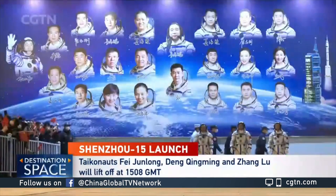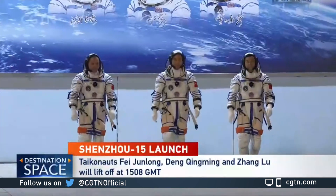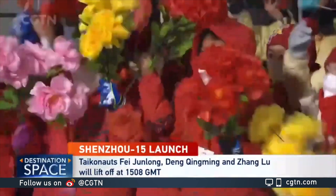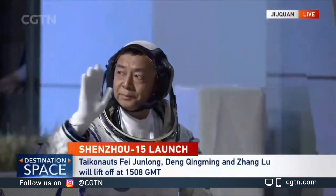There they are — the three crew members that will embark on Shenzhou 15, China's latest manned mission. We've already seen these three crew members; they were introduced to the world at a press conference before their trip, and now they're getting ready for their mission.